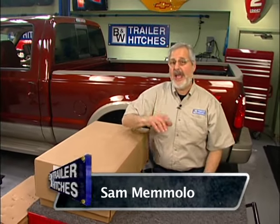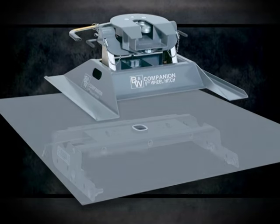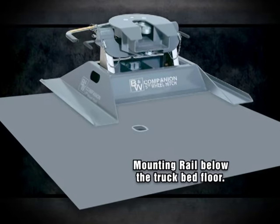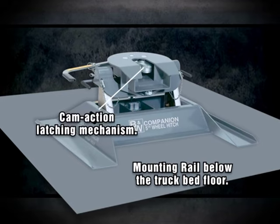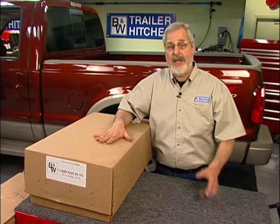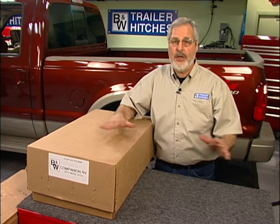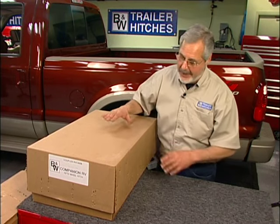Hi, I'm Sam Momolo. Today we're going to install B&W's Companion fifth wheel hitch. This is really a neat hitch. It has features that no other hitch on the market has, and we're going to start off by showing you how it comes packaged, how it comes shipped to you. There's some assembly on one of the units, and I'm going to show you everything you need to know about this hitch and its unique features.